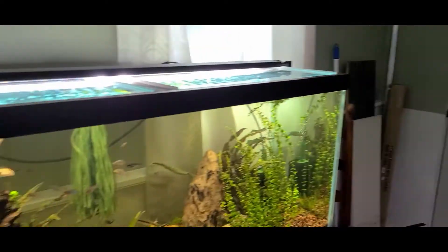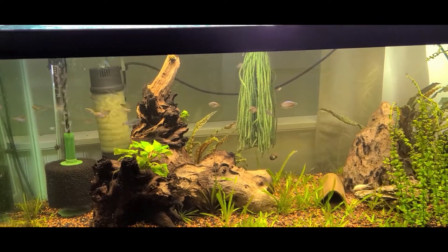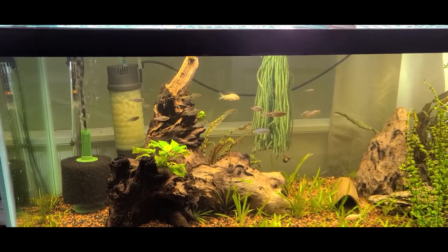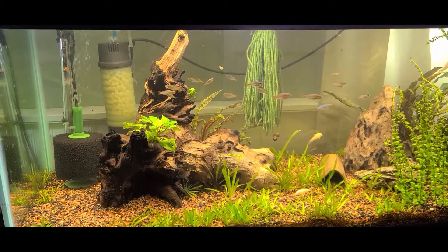Here's a 75 gallon with all the praecox rainbows in here. I'll do a separate video for these, but that's the first batch I raised. All the original ones I think passed, and then I got these guys raising up — they'll be a lot more hardy than the original wild-caught ones.